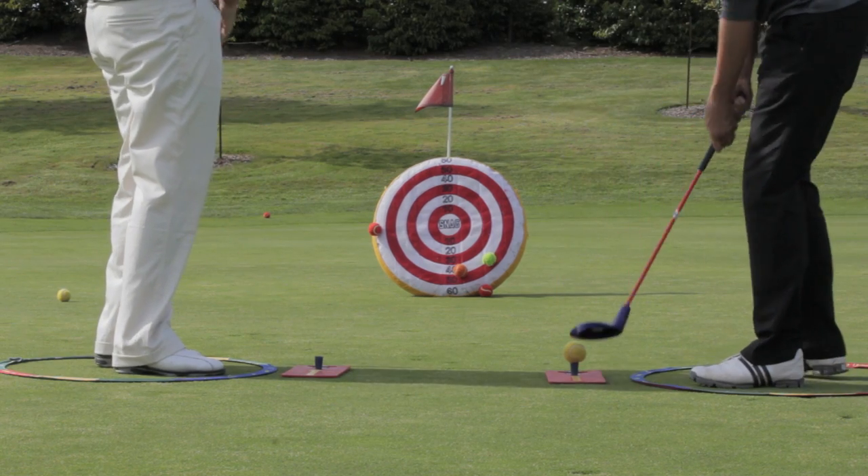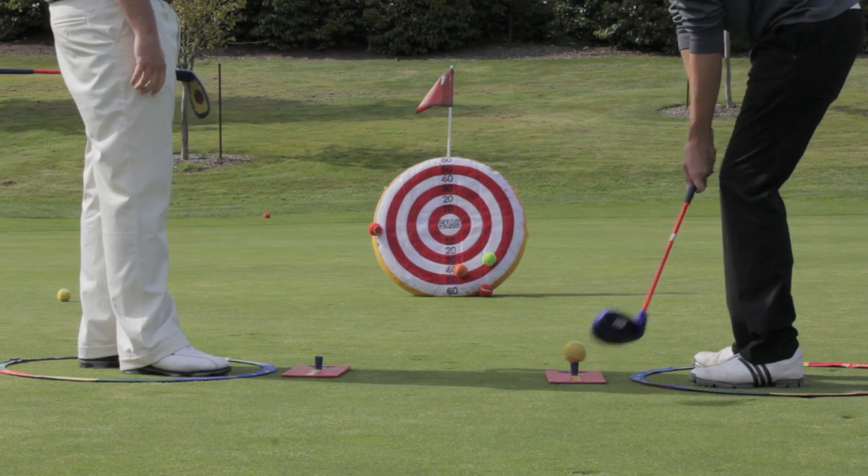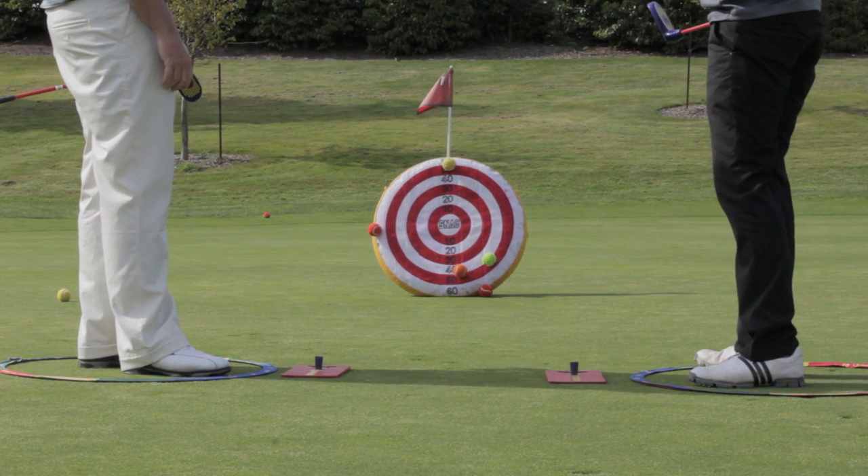Traditionally, PGA Tour professionals and beginner golfers have had to hit towards the same target, and that doesn't make a lot of sense when you're trying to get a kid to learn. If you're introducing someone to the game of baseball, you wouldn't have them hitting a hundred mile an hour fastball to start — you'd have them hit off a tee to make it easier, and we like to do the same thing in SNAG Golf.